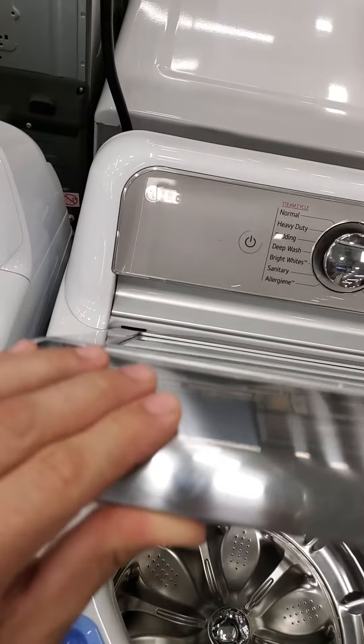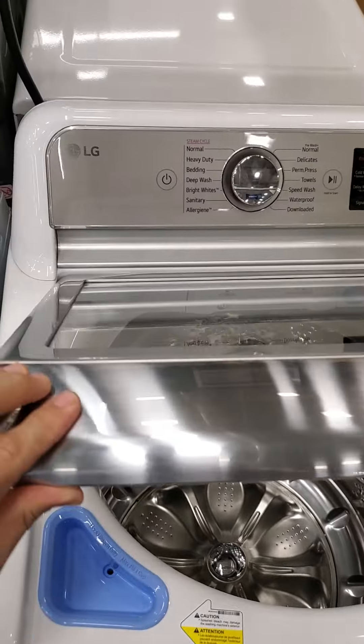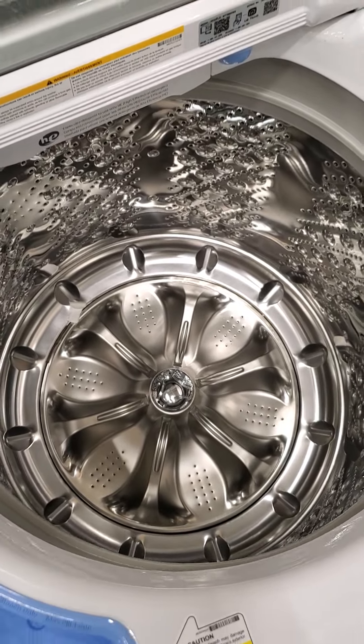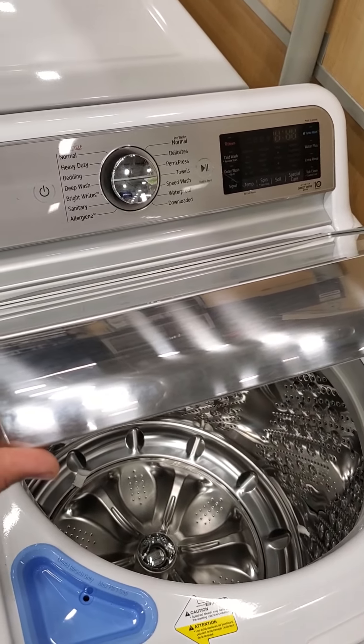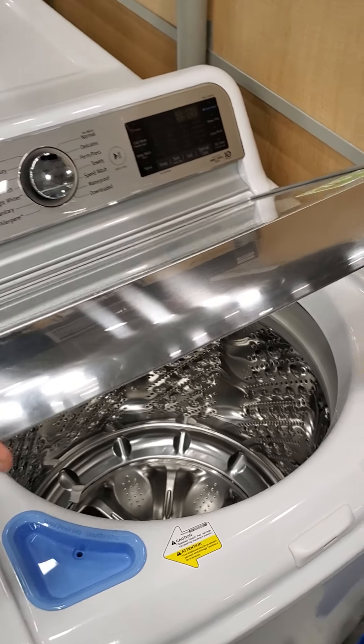Now this is a good buy — the LG. If you're looking for American made, look elsewhere, but I call LG 'looks good' because it's nice and shiny. When it comes to top load washers, this is actually a good unit. Stay away from LG refrigerators, but for a top load washer, if you can get a good deal on this, you might consider it.